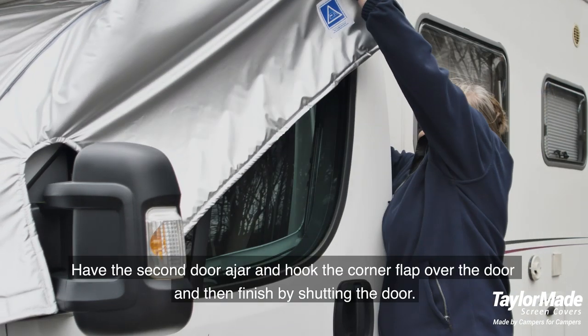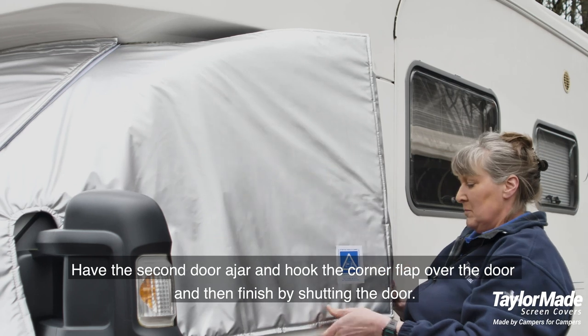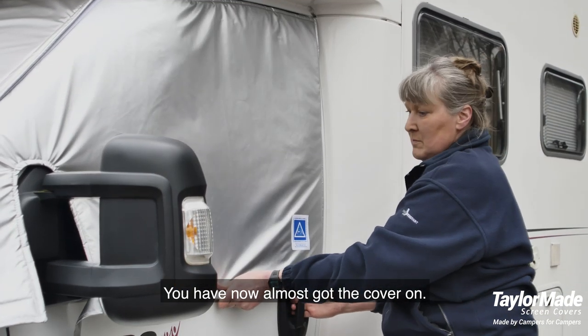Step 7: have the second door ajar and hook the corner flap over the door, then finish by shutting the door. You have now almost got the cover on.